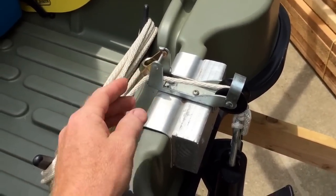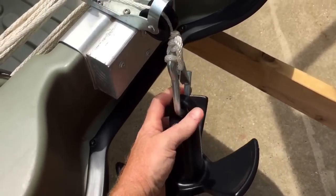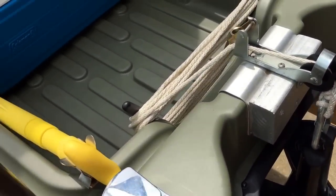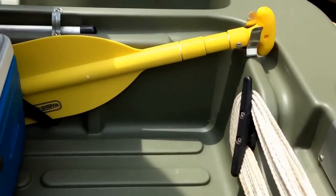There's your bow light, and a manual anchor setup — the type that easily locks in place. Whenever you don't need the anchor, you can just disconnect it and leave it in your truck for weight savings.